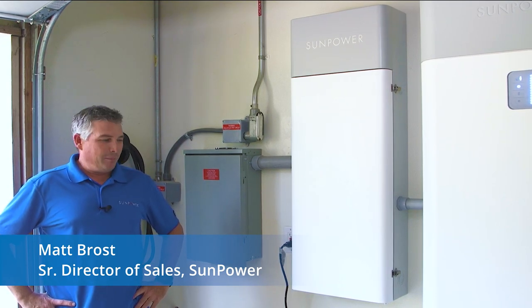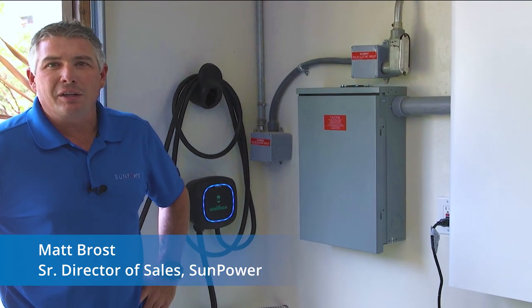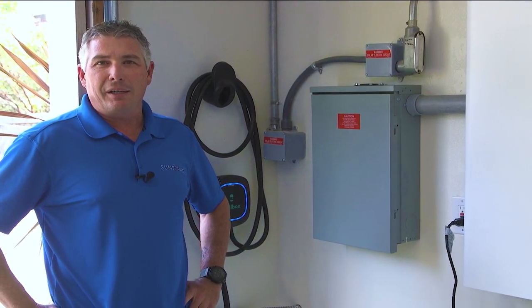Hi everybody, Matt Brost here in my home garage, looking forward to demonstrating my new SunPower SunVault battery backup system.